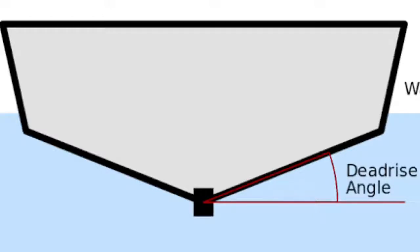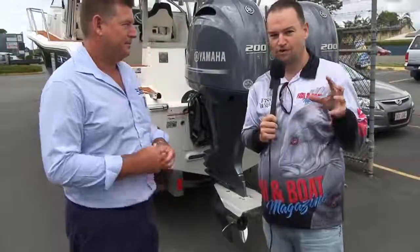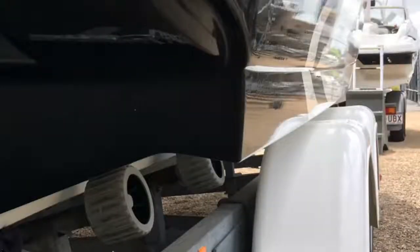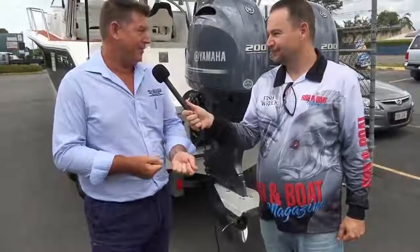Now out towards the edge we've got the chine, and sometimes we talk about a reverse chine. Some manufacturers put a reverse chine on the boat so that allows the boat to have a deeper V, and the reverse chine then allows some lateral stability at rest — because we all want stability when we're having a fish, don't we?